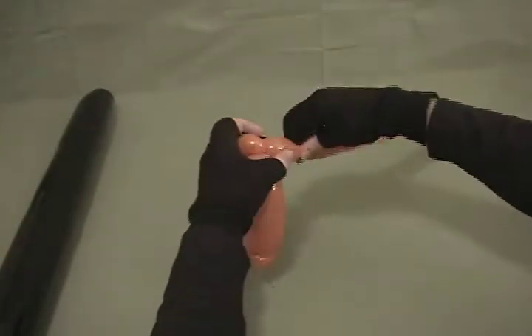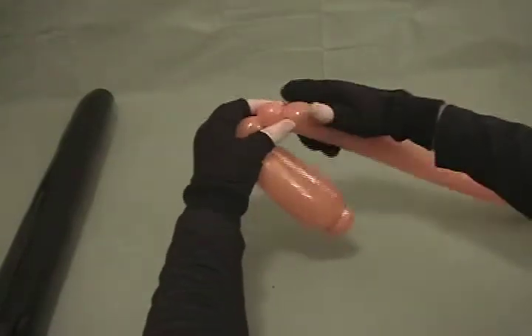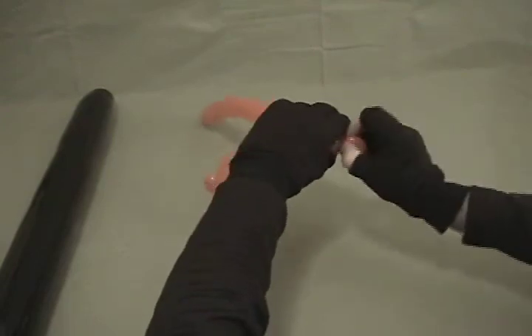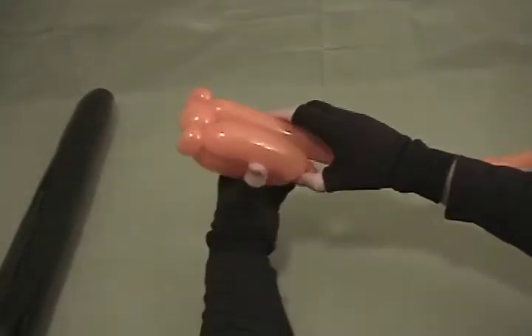Now you're going to come down about an inch and make another pinch twist — a half inch bubble, pinch twist. If you haven't figured out by now, I like pinch twists and use a lot of them. They're very handy for shaping things.